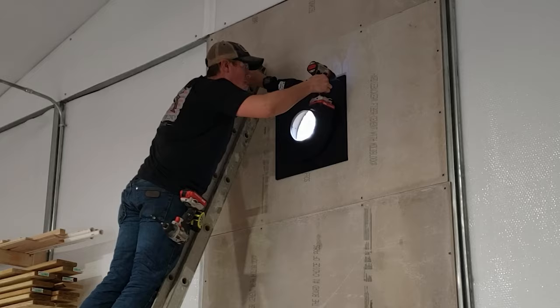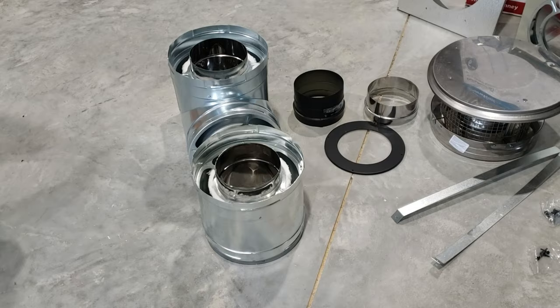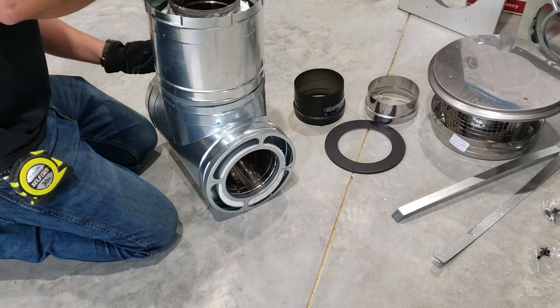Back on the inside, we're getting ready to put our wall thimble in and we're going to prep our clean-out tee to put through the wall. I really like these Dura-Vent products because each piece of the chimney pipe fits together and just twist-locks into place.